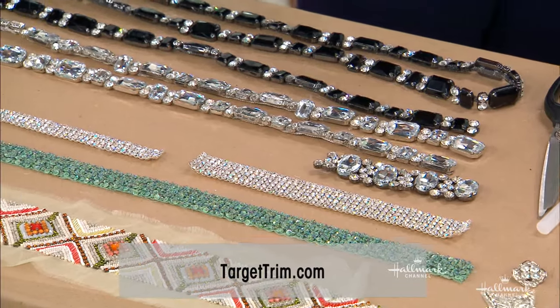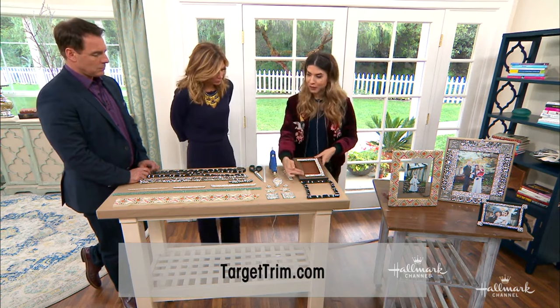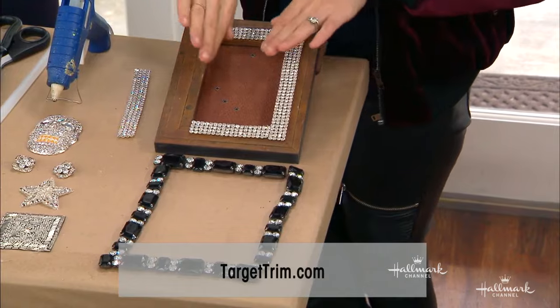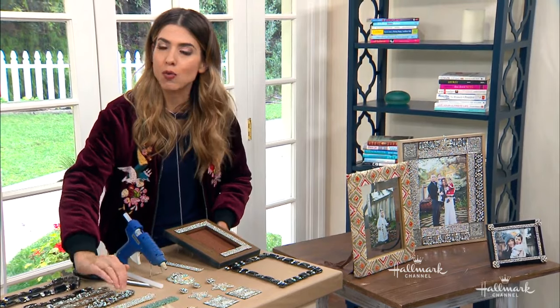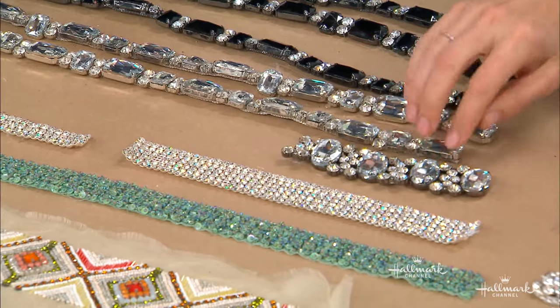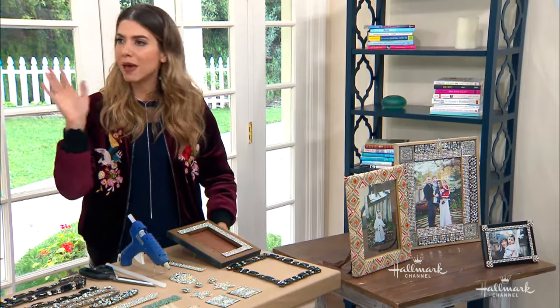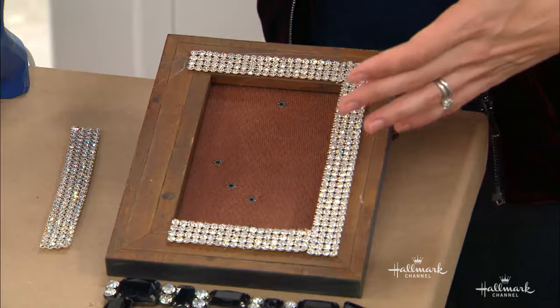So basically all we need is trim, frames, and glue. When you're considering your frame, you want a flat surface. Try not to find a frame with a beveled or rounded edge because these trims are all flat — they're not going to go around a rounded edge very well. So you want a nice flat frame. Wood, metal, whatever — just nice and flat. The width of the frame is just going to depend on the amount of trim you want to use.